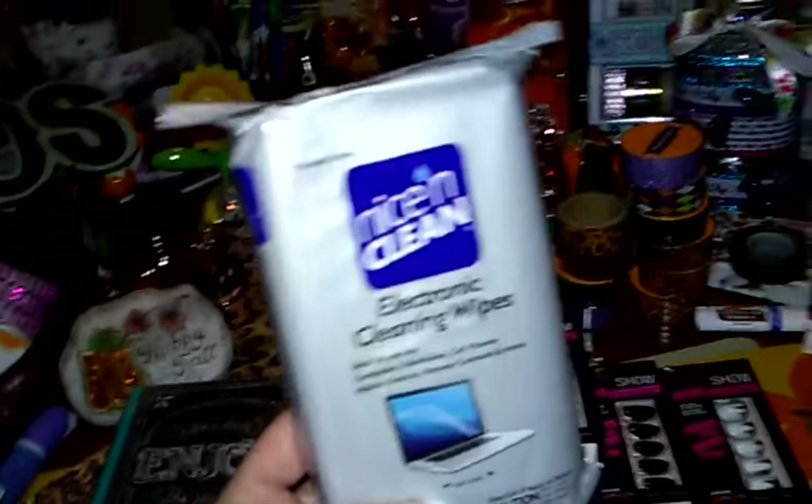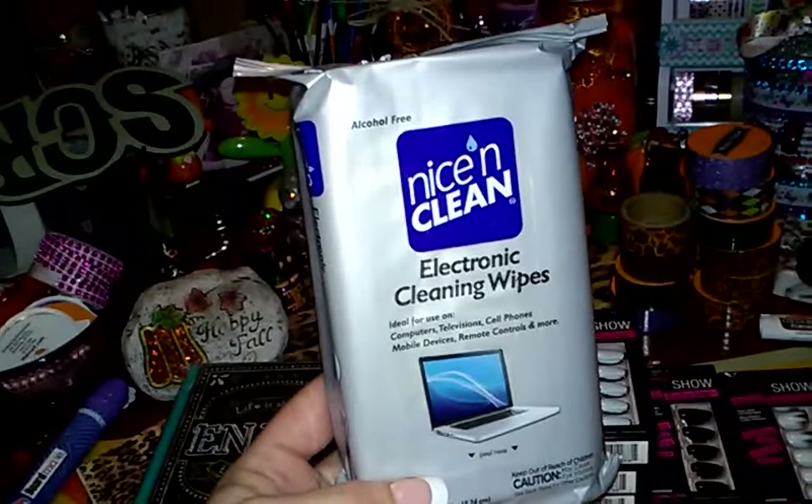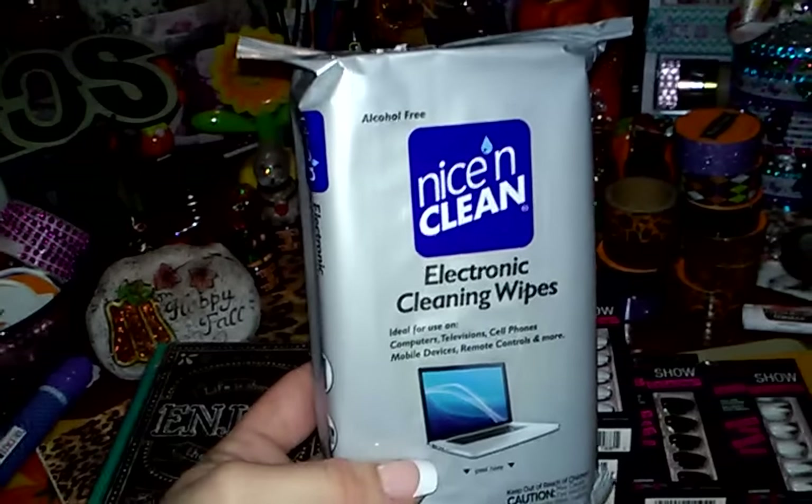And then I grabbed two of these. These are like must-haves. Nowadays with technology and all the electronics, these electronic cleaning wipes are nice — and you get 88 of them. I didn't think that was a bad buy. I go through those literally like crazy, so I bought two of those.